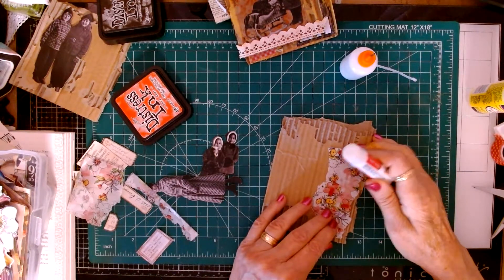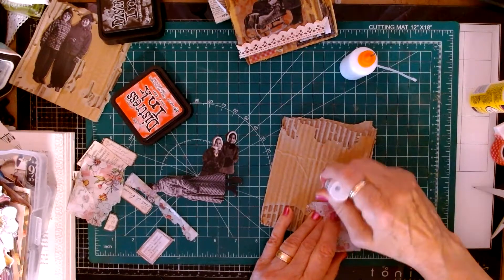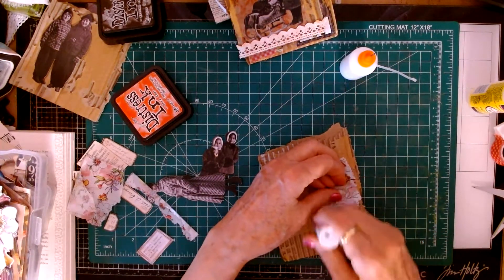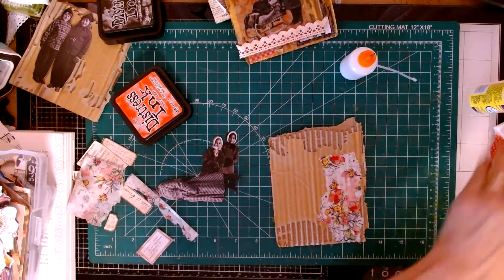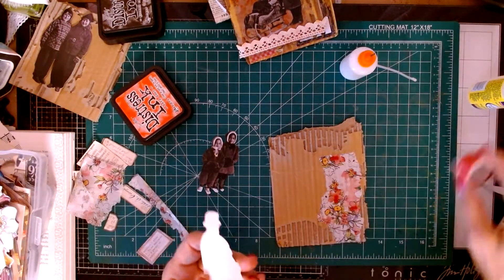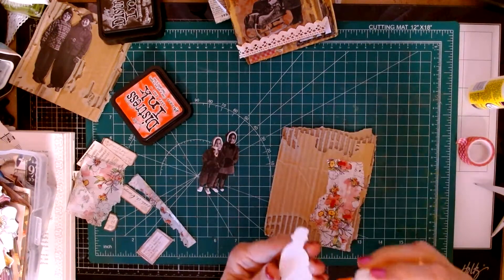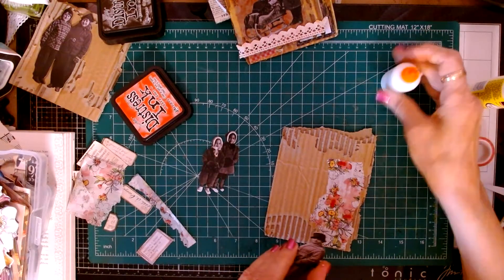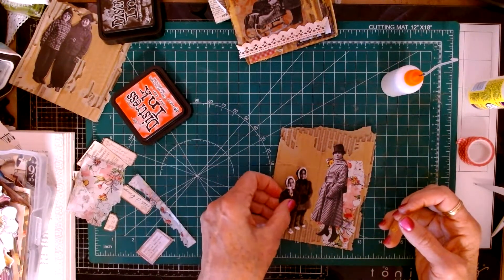The glue stick really works well with this. I have to find the part of the board that has the hair underneath it, as opposed to the open corrugated cardboard, because it just has very little to stick to. I'm going to bring that washi tape in over there. Okay, Mama, you're going to go down here. We'll put her in there and the kids over here. Oh, that looks pretty.